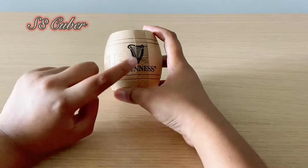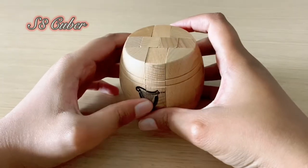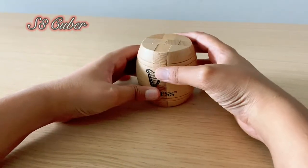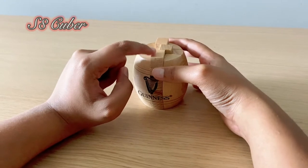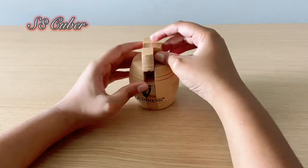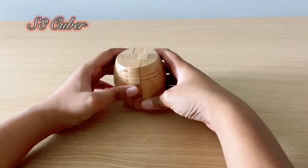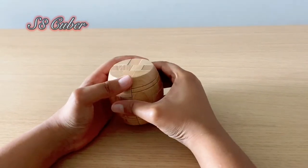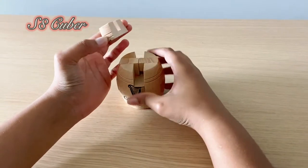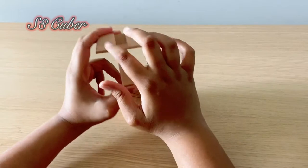If you guys have a logo like I do - I have a Guinness logo - you just have to put it straight up front, and there's going to be one piece at the top which can come out. If you don't have a sign, just check if either of the four sides work, then remove it. This piece is going to come out and it's going to look like a capital T.